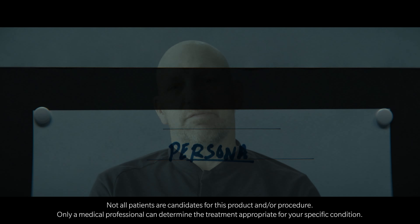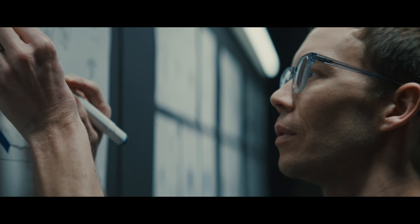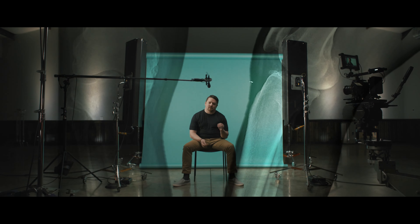They asked me if I'd be interested in learning about the Smart Knee Persona IQ. I tell the patients it's an implant that just doesn't exist anywhere else. Many of these patients wait years before they get their knees replaced, and being able to see that function returning to them is very exciting.